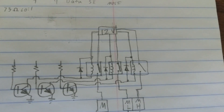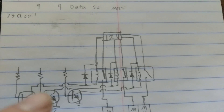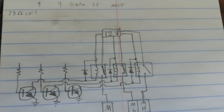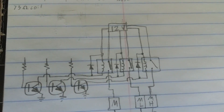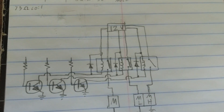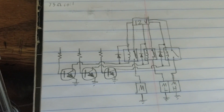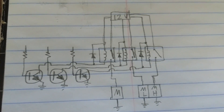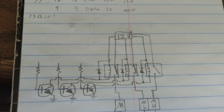Up here we have our relays. We have our coil side, and the side that gets switched on - all that goes to 12 volts. We have diodes over here to take care of the inductive load from the coils when they turn off. Each one has a diode to take care of all that voltage spike, and the coil gets controlled by a transistor. The Arduino is going to power the transistor, and then the transistor is going to turn the relay on. The reason we don't just power the coil directly is because of how much current it takes.